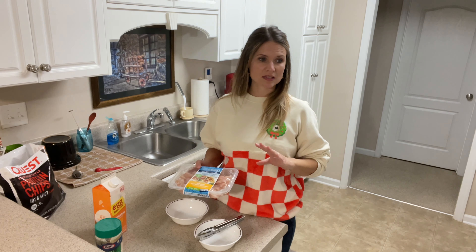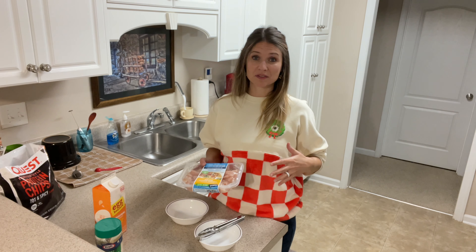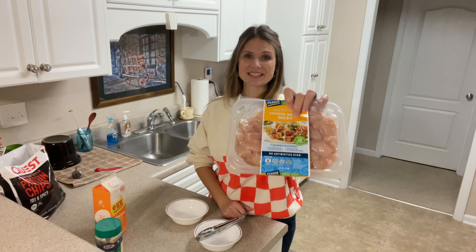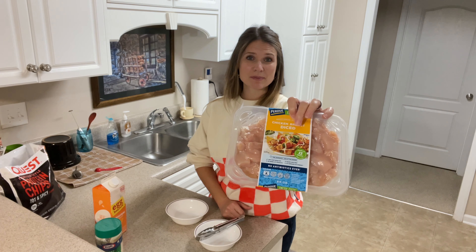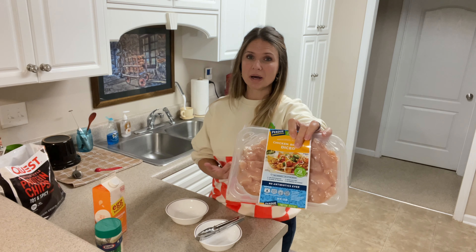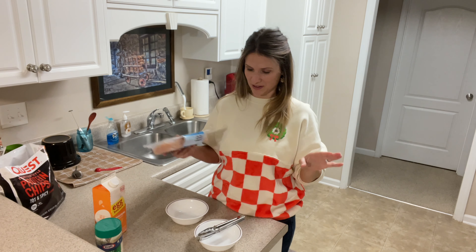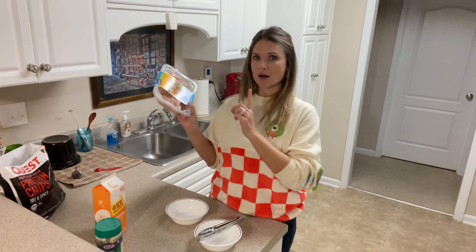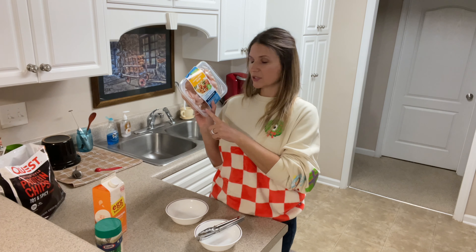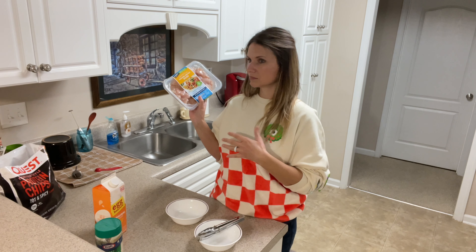This recipe is very simple and it's one that I just experimented with last night, and y'all, it turned out delicious. So what I'm going to be using for this recipe is Purdue's diced chicken breast. This is so convenient. I think it's about six dollars a package, so the price technically isn't that pretty but it's going to save you a lot of time. There's nothing worse than having to cut up chicken breast and pulling the tendons out and all that yucky good stuff.